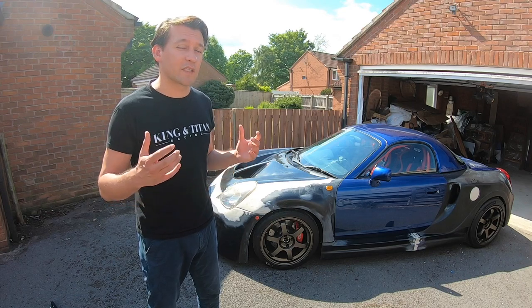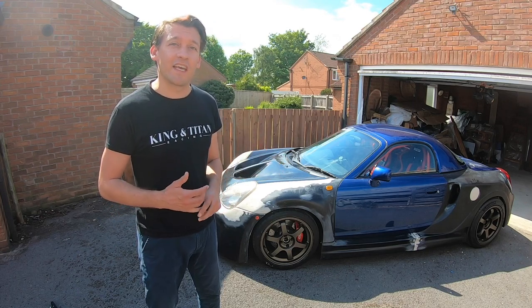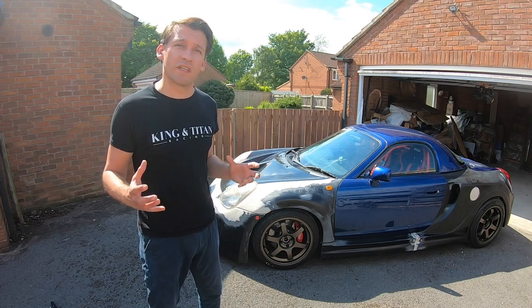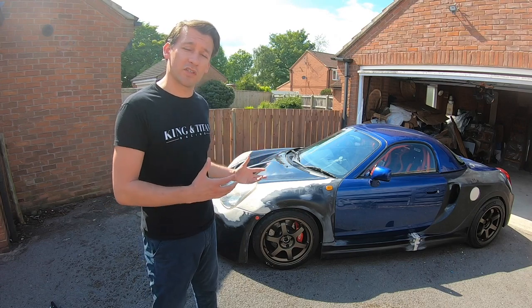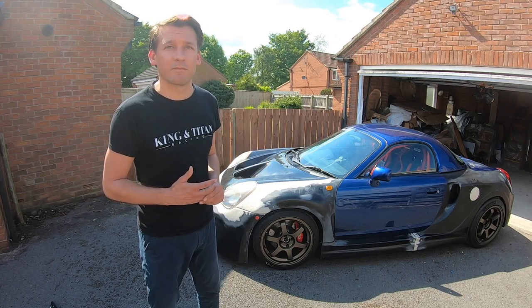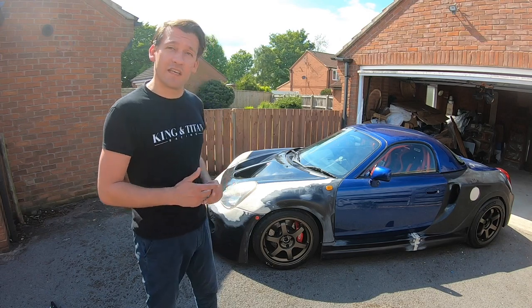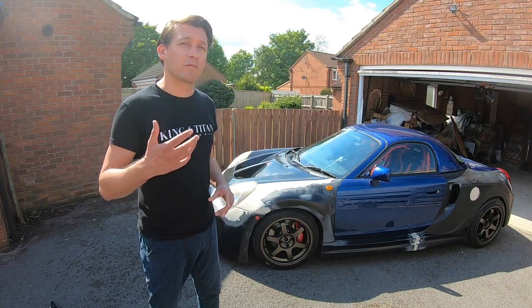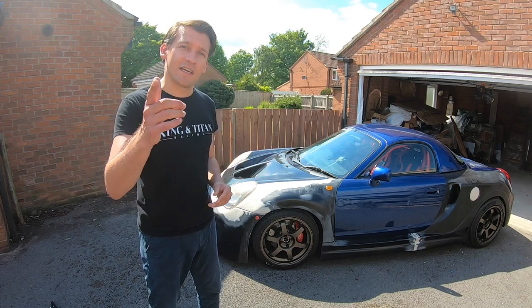The next stage is to make it look like a car that's had that much spent on it — so we're going to be painting it. If this has been useful and you've enjoyed watching this video and the last one, hit that subscribe button. It's been great to have you along the journey with us and it makes a massive difference to us as a channel. There's a vote going on on Instagram right now — red, black, or blue — have your say and we'll see you soon.